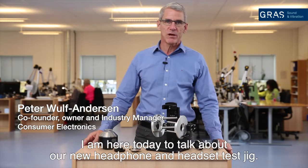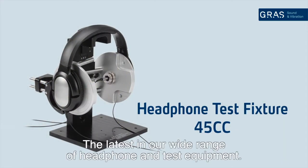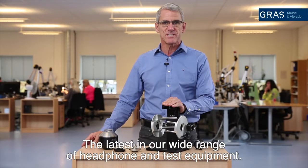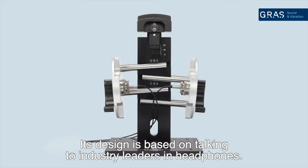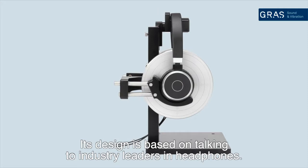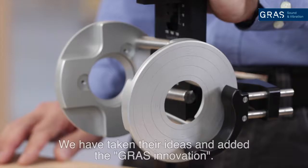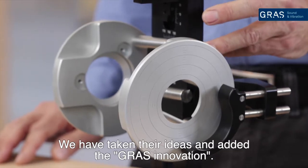I'm here today to talk about our new headphone and headset test jig. It's our latest addition to our wide range of headphone and headset test equipment. It's designed based on talking to the industry leaders in headphones — I've been visiting many of them all over the world — and we have taken their ideas and added the GRAS innovation.